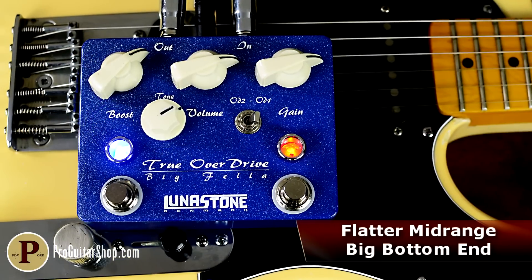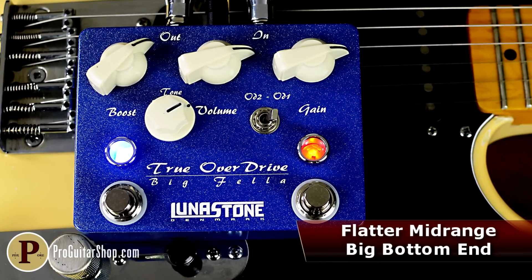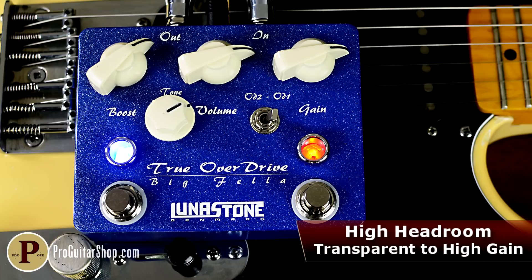The Bigfella represents a flatter, American-style offering from Lunastone, delivering an ultra-versatile, transparent overdrive experience that plays nice with even the biggest pedal boards.